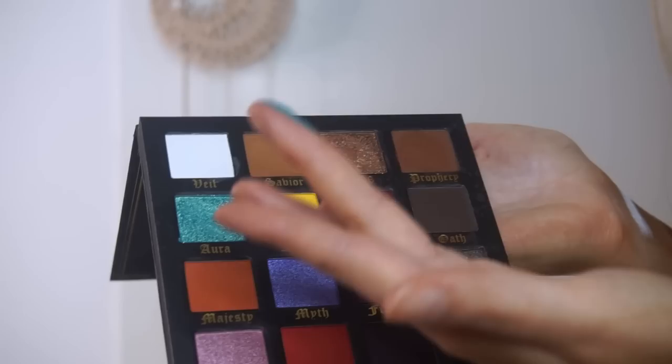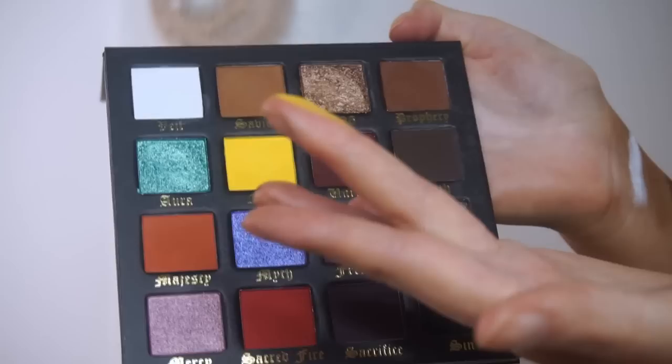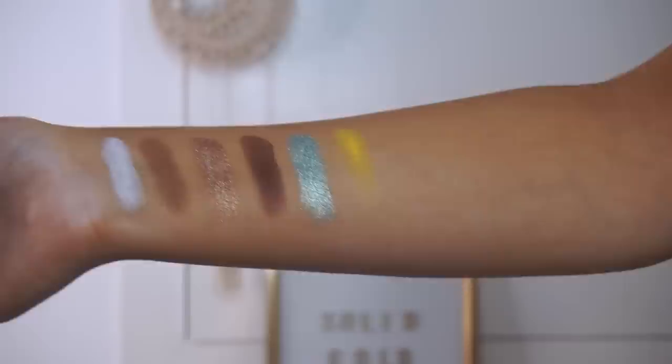Next we have Aura, which is almost like a blue with a silver or gold shimmer reflect through it. Wow, that looks amazing — it's definitely like a blue base with almost a silvery gold shimmer. Then we have Fate, which is a really nice bright yellow. I love using yellows with browns. You can also use it with the pinks and purple shades for more of a sunset eye. So that there is Fate — I'm just going to go back in and swatch it one more time.